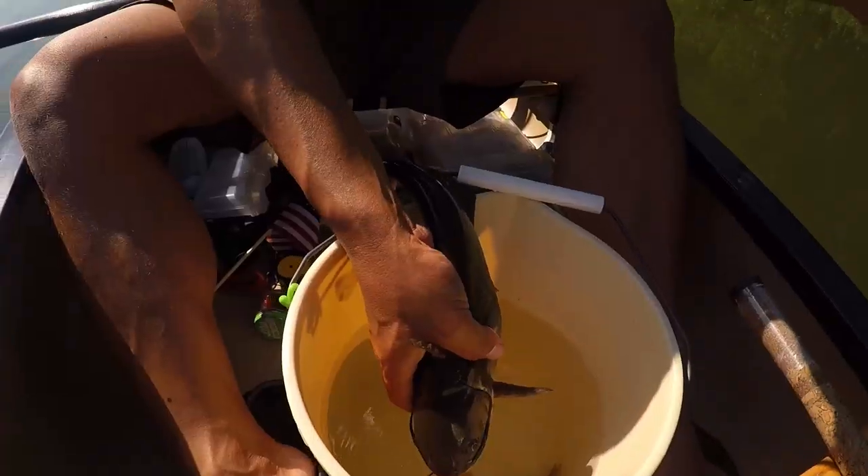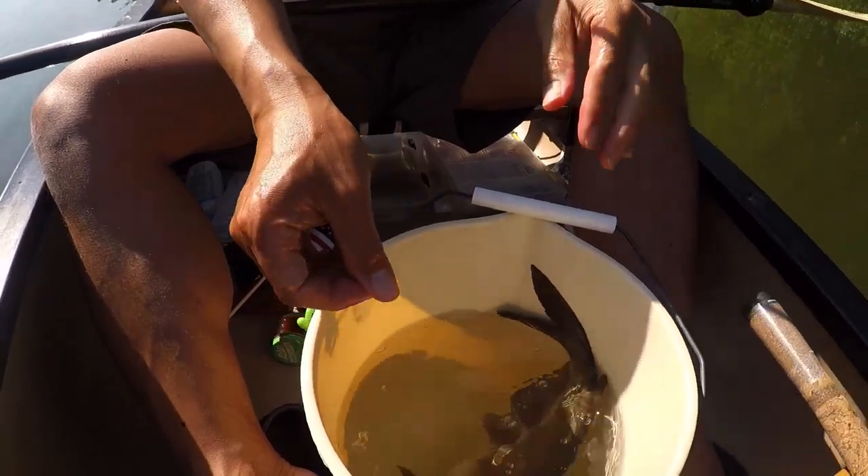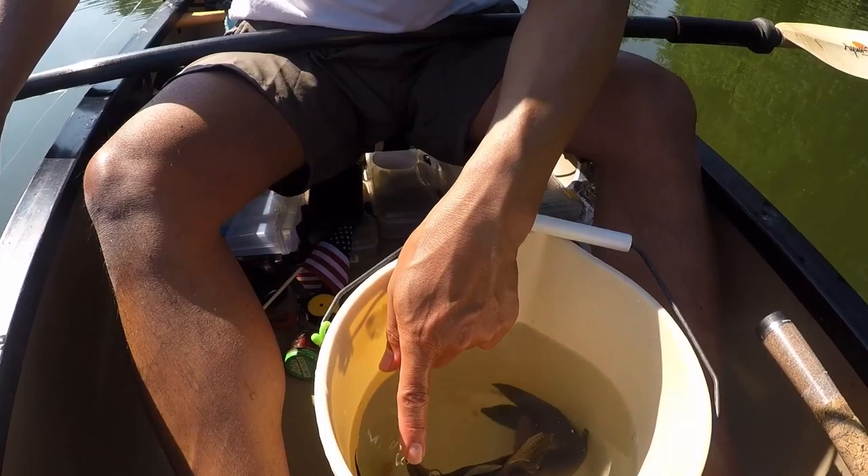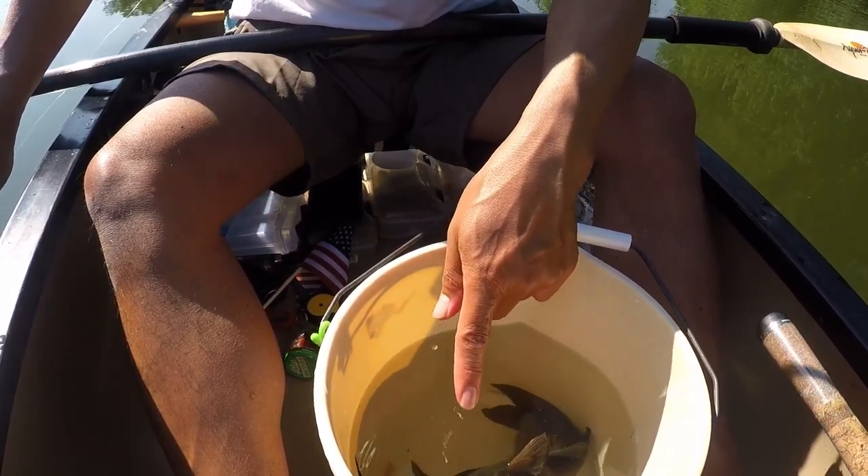I'll put you in a bucket for a moment with your friend Mr. Smalley. Can I catch one of your bigger brothers? A giant whisker — help some see under the darkness of this water.